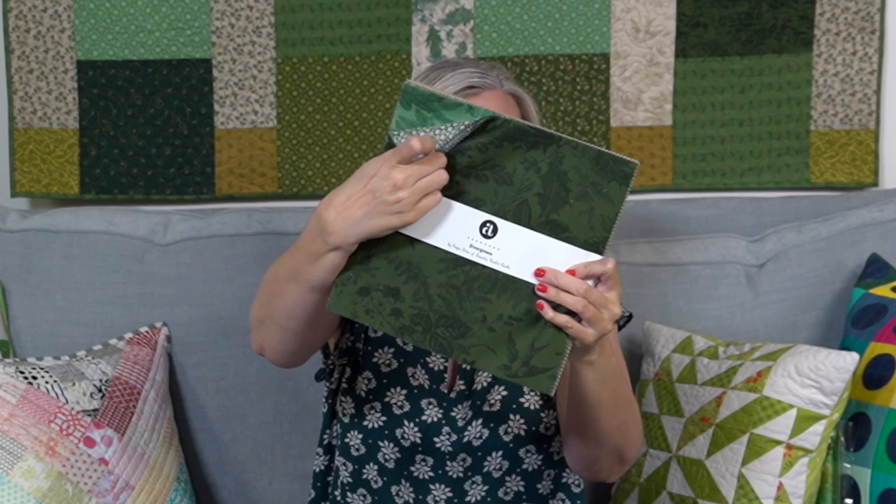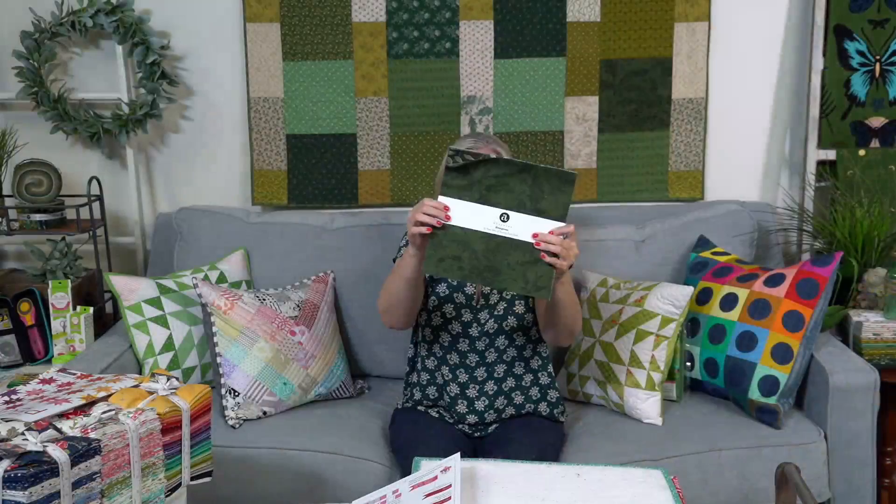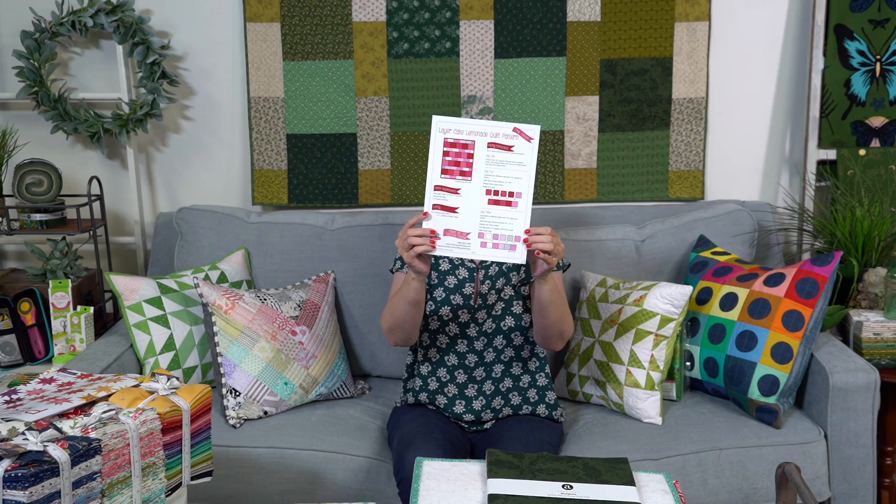First I wanted to show you behind me - Cody sewed this. This is the Evergreen Layer Cake by Adita Sitar, who is Laundry Basket Quilts. It's a free pattern called Layer Cake Lemonade, and we have a video. We just wanted to show you how that free pattern looks in one of the layer cakes we have, and we wanted to decorate the set in green for St. Patrick's Day. She put it together this week, really quick and easy. If it looks a little different from what the pattern shows, it's because the one on set is turned sideways - we thought it looked better that way.